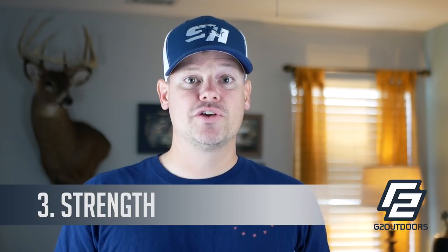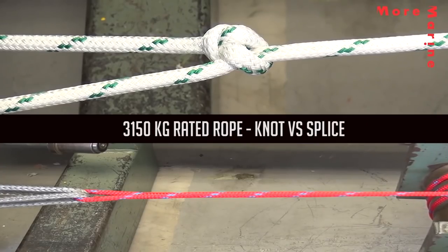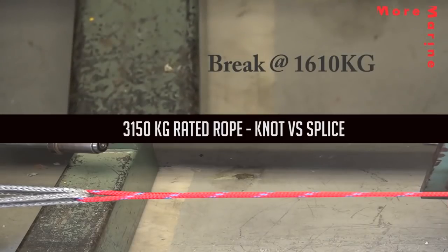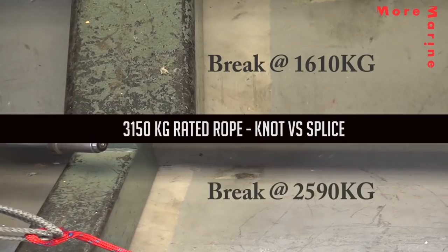Third is strength. Whenever you tie a knot in a climbing rope, you reduce its strength by some percentage — the experts say anywhere from 20 to 40 percent. So if you've got a 6,000-pound climbing rope and you go right in the middle at 30 percent reduction, you're knocking off 2,000 pounds from the weight rating. A splice generally retains 90 to 100 percent of the strength of that rope, so you're saving weight, saving bulk, and getting maximum strength.